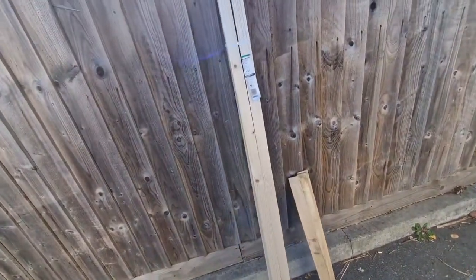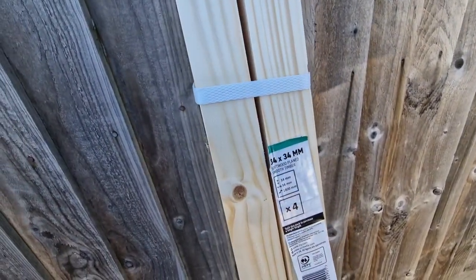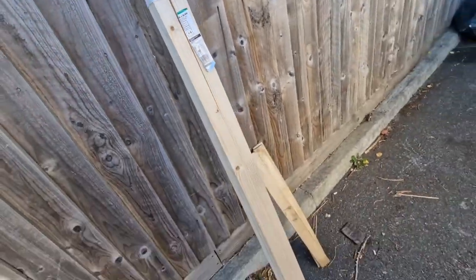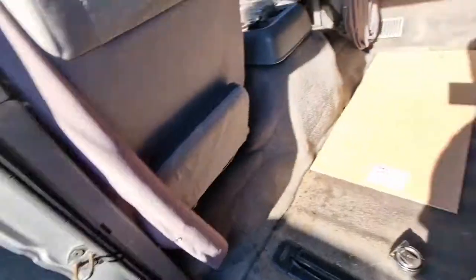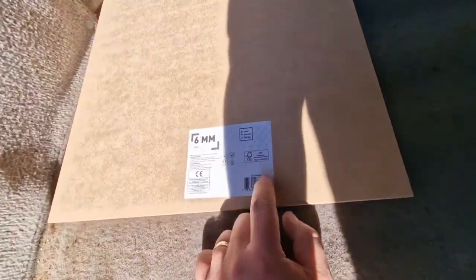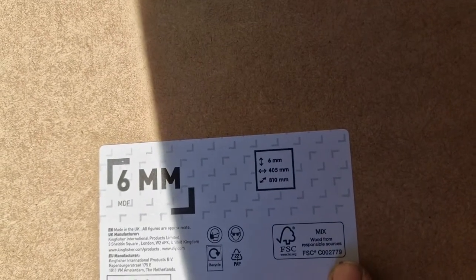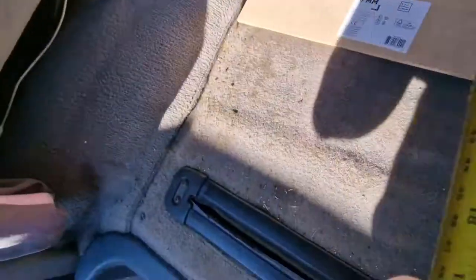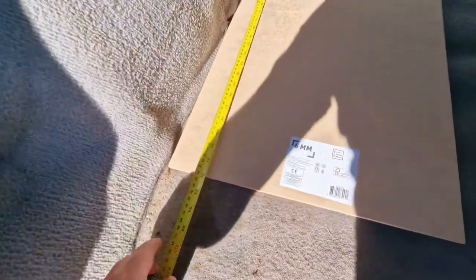I'm building the frame out of this 34 by 34 millimetre softwood, plain smooth timber from B&Q. This is the rough template which happens to be 405 by 810 millimetres, so that's roughly where it's going to sit — it's actually going to sit around 29 inches.